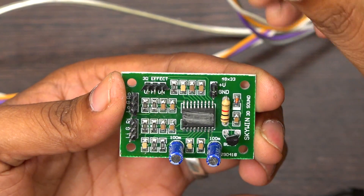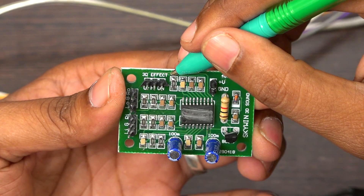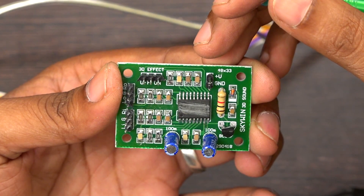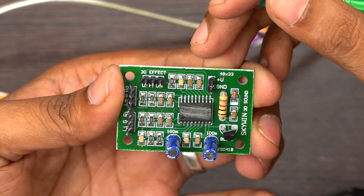I am going to explain the booking of the 3D board. You can call this board the 3D board, 3D surround board, or 3D base boost board. All the boards are the same — it is a single board and you can use it for 7.1 applications.